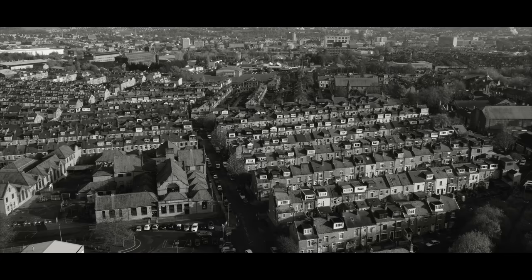Bradford, in the north of England, a city that blossomed in a cloud of coal dust during the 19th century.